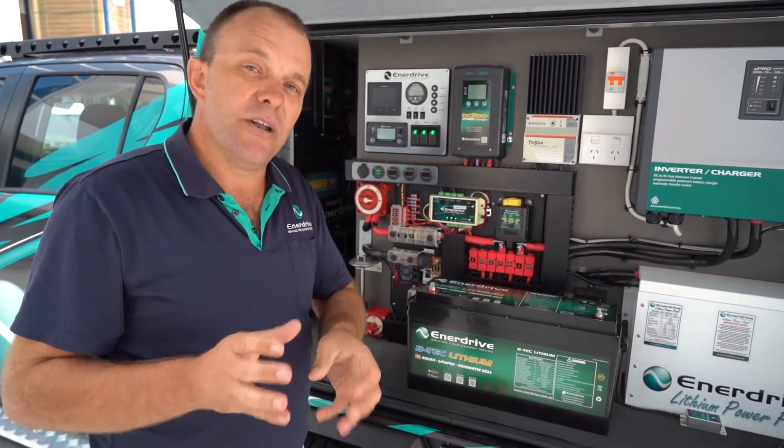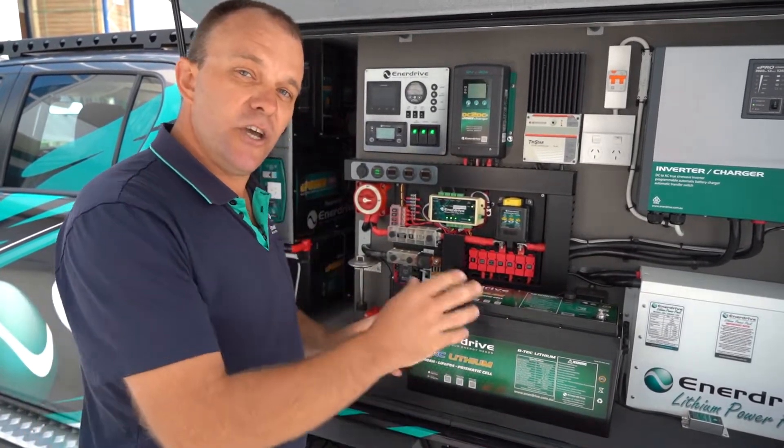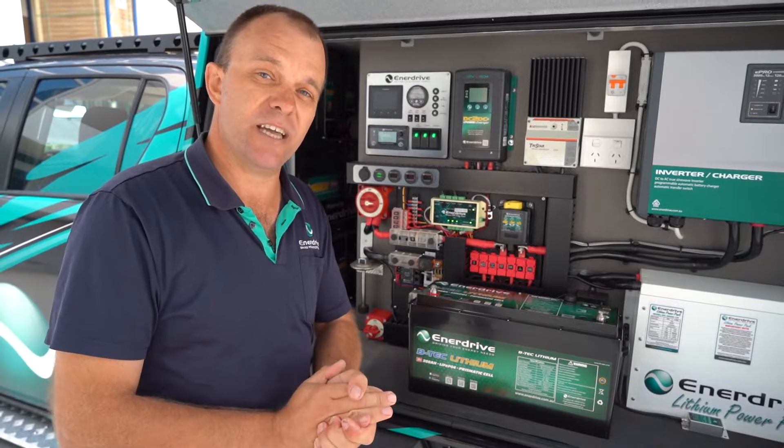For those who have already got a 200 amp BTEC battery, don't panic. You can rest assured internally the same quality of battery is evident here as what there was in the previous model. You're not disadvantaged in that regard.